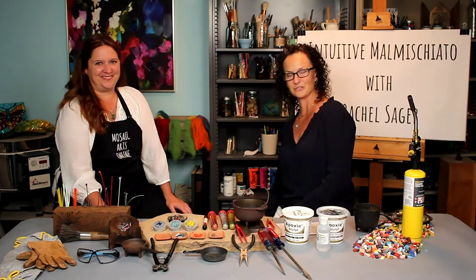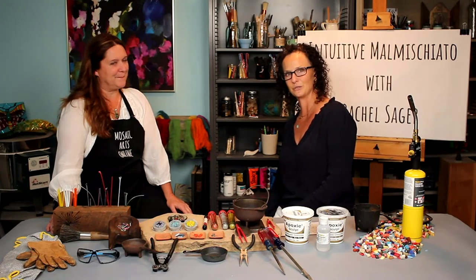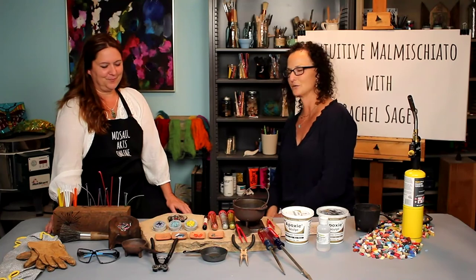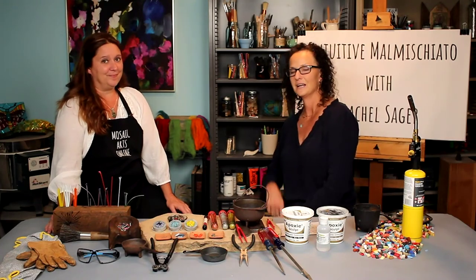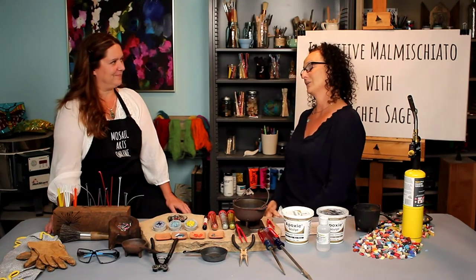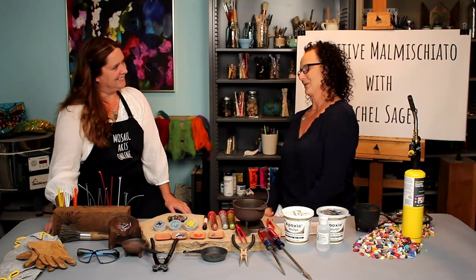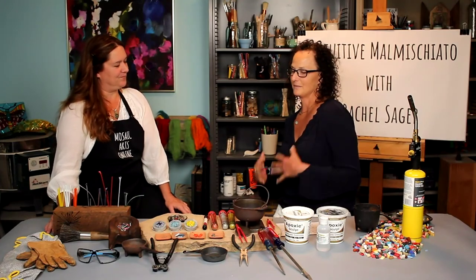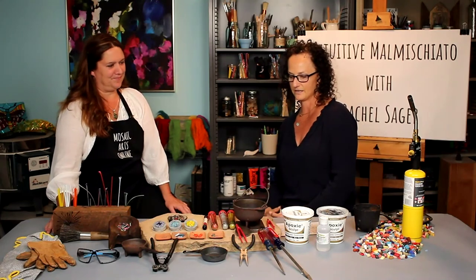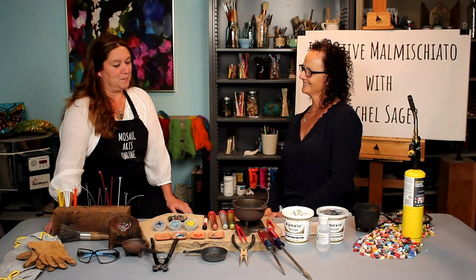If this isn't enough for you, Rachel also has Intuitive Malmischiato 2.0 — once you've learned the rings and gotten your practice, you'll move on to something even more exciting. You'll need to click over to that intro to see what it's all about. I cannot thank you enough for coming all this way and doing this course with us. It means a lot that you are able to get this out to the world, because I think it's really something special. Thank you for giving me the venue. It's my pleasure.